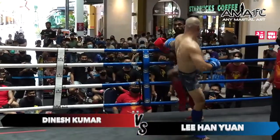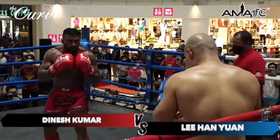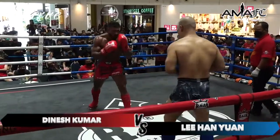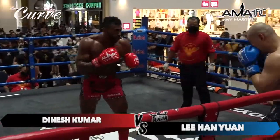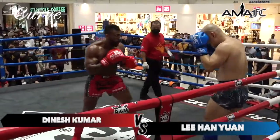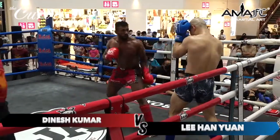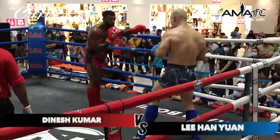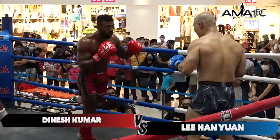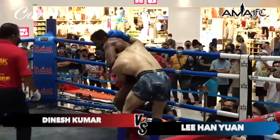Dinesh comes back with his own kick — he backs up Han. Han looking for that low kick again. In that first round he managed to get his opponent tripped to the floor with the low kick. We'll see if Dinesh has an answer for that. Dinesh going for a jab. You can see a little cut there with Dinesh's left eye, but cuts are normal in this fight. Another low kick, and a push kick there by Dinesh, and they brawl against the ropes.